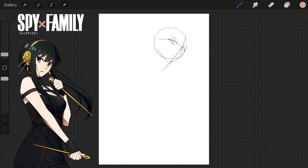Hi everyone, it's been a while since I've posted a speedpaint video, so I thought I'd share this one of Yor from Spy x Family. Starting off with a sketch, I thought I'd go with the classic three-quarter head turn pose.